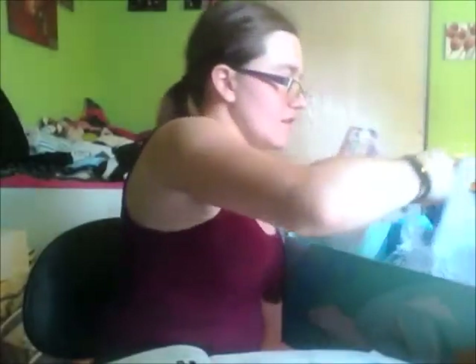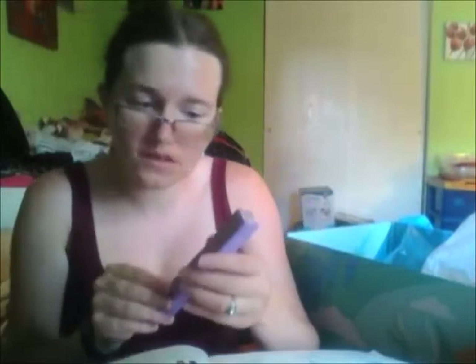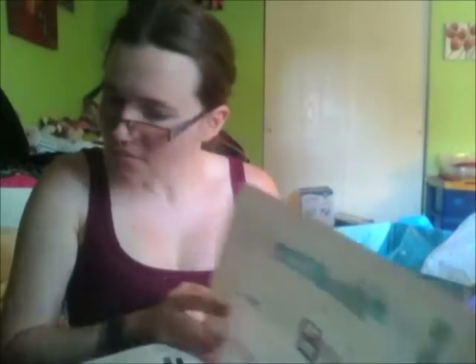Okay, two more things. The second to last thing is this Winky Lux — I'm not sure what this is — it's a Universal Eyebrow Pencil and it retails at $16.